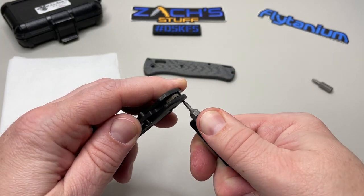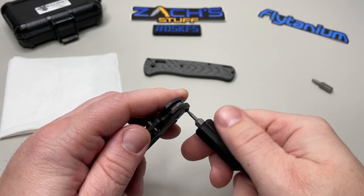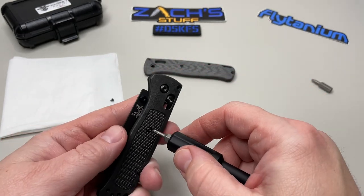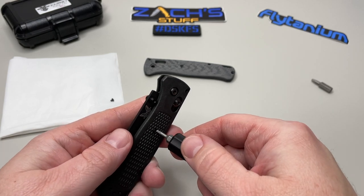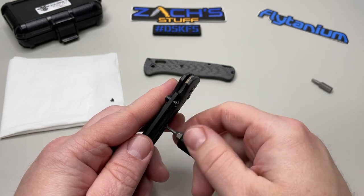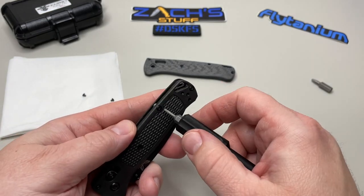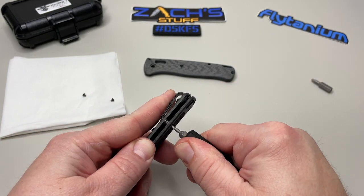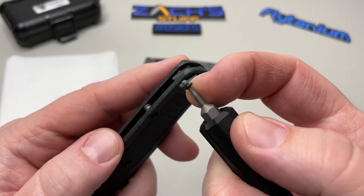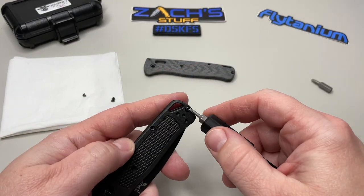Remember, Benchmade does not condone this — this will void your LifeSharp warranty according to their website. Flytanium also notes that on their website. But if you do it properly and know a little bit about this and follow these easy steps, we'll get it done right. They also put a little tiny bit of loctite on there. You can see on the threads that white material — that's the dried thread locker loctite.